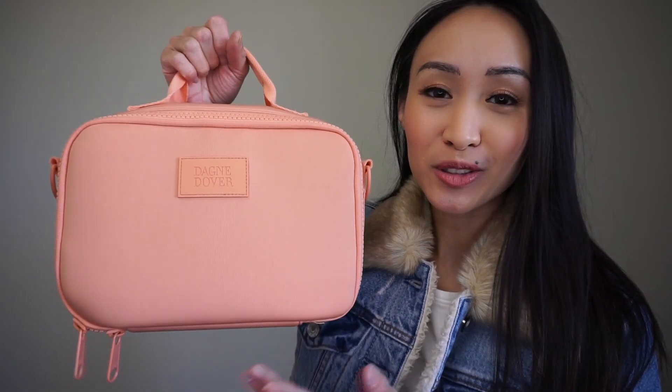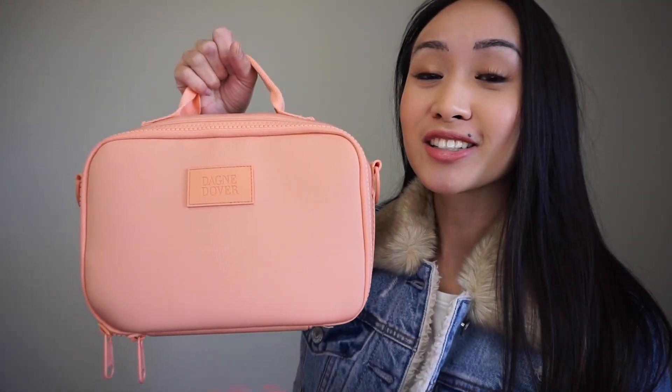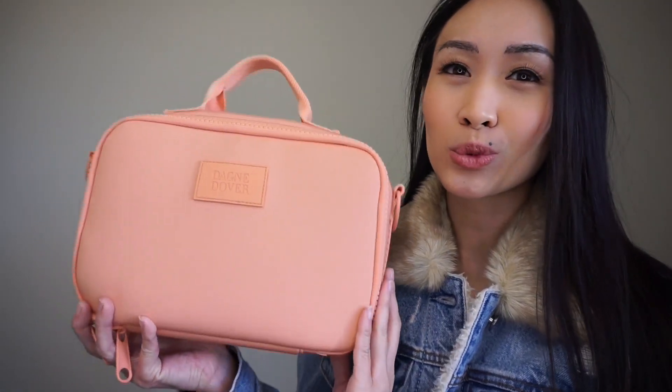Hey everyone! Welcome back to my channel. Today I'm going to be reviewing the new Dagny Dover Axel Lunchbox. The size I have is large and the color is pomelo. Pomelo is one of the three colors released for the spring/summer 2020 collection and it's a really pretty coral color — more on the orange side.